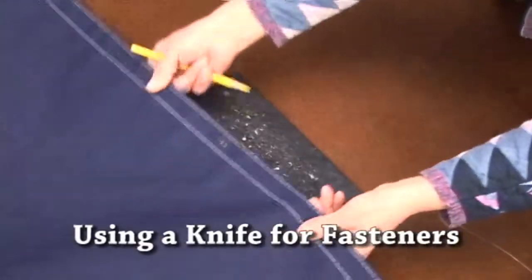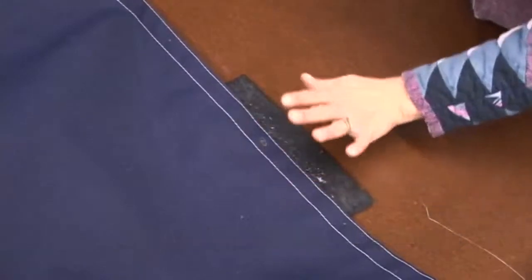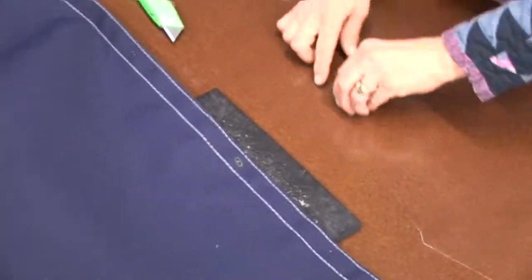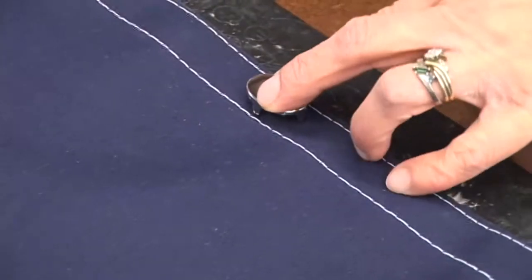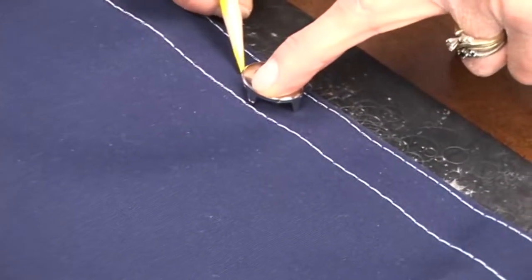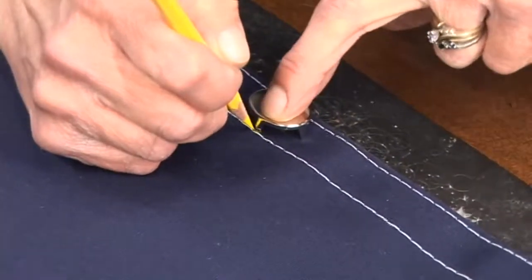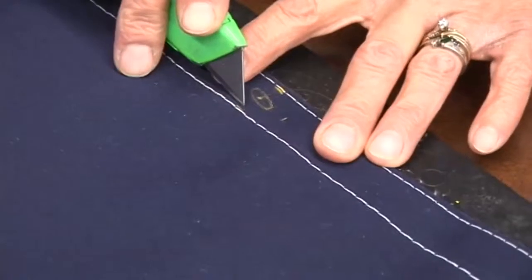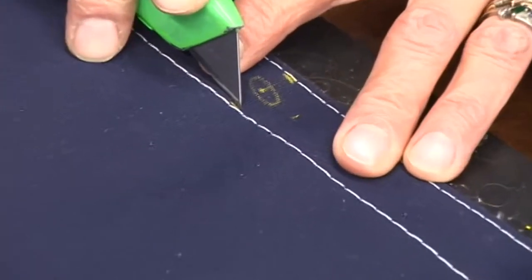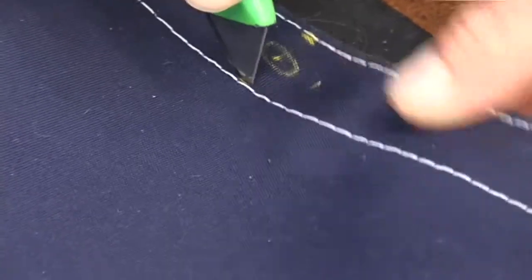Now we're going to show you how to do it with a Stanley knife. You can also do this with a Stanley knife if you don't have a punch. Carefully mark each leg. With the mark, put your blade just inside of the line that you make. Make sure that it pokes through all the layers.